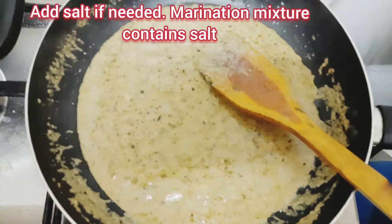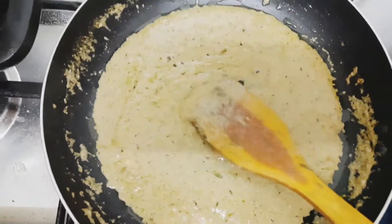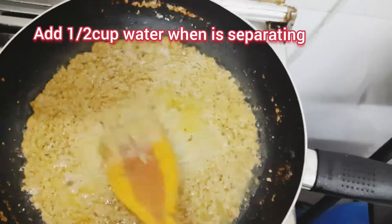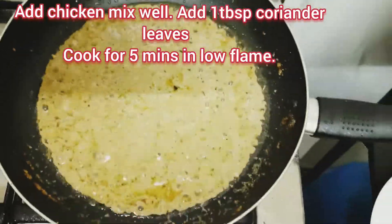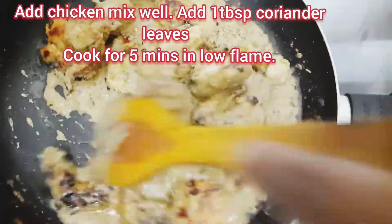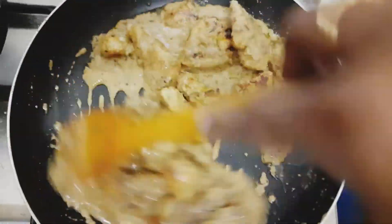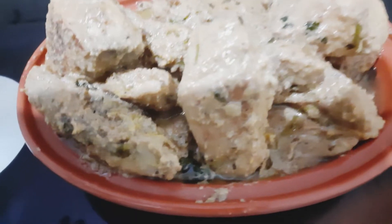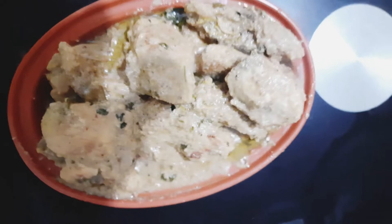Add salt if needed, then add milk, a smoky oil capsule, and a little sugar. Add half a cup of liquid and the fried chicken pieces. Cook on the lowest flame for 5 minutes. Chicken Firangi is ready — add coriander on top. Serve with naan, chapati, paratha, roti, or rice.